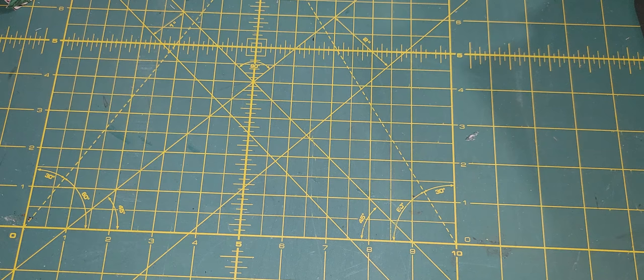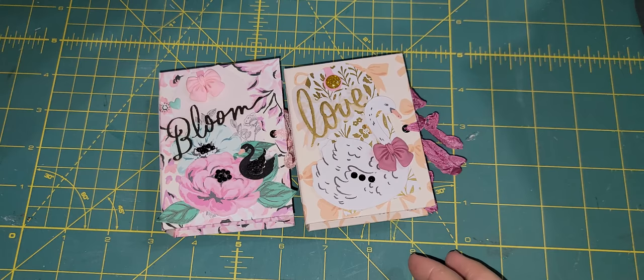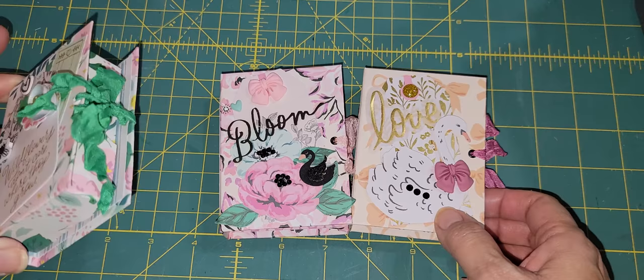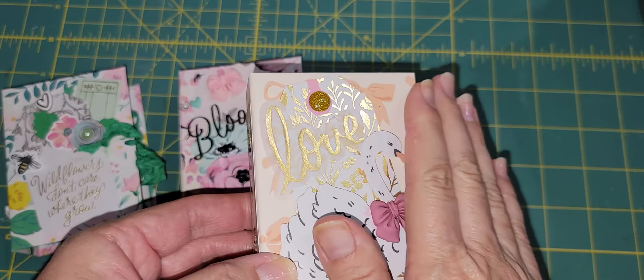So I ended up doing one Maggie Holmes set — the Garden Party collection — and one Obed Marshall, the Buenos Dias. One of the girls will get the Maggie Holmes Garden Party. So these are my three books. On this one I put a swan cabochon, a flat back, and the word 'Love.' I try not to embellish too much on the top of these because you're going to have to put them on your bookshelf and you don't want them so bulky that your books won't fit right.